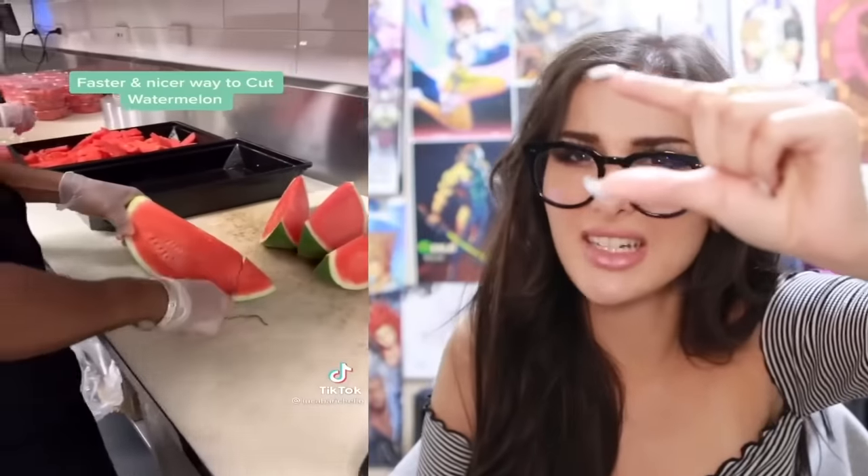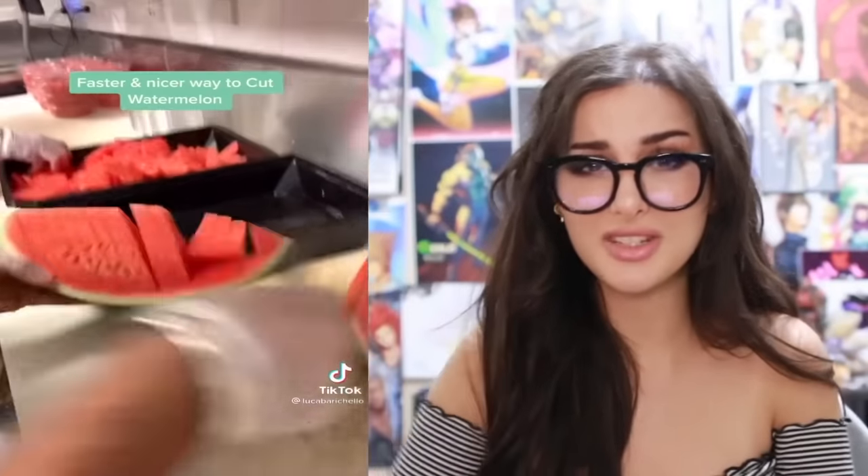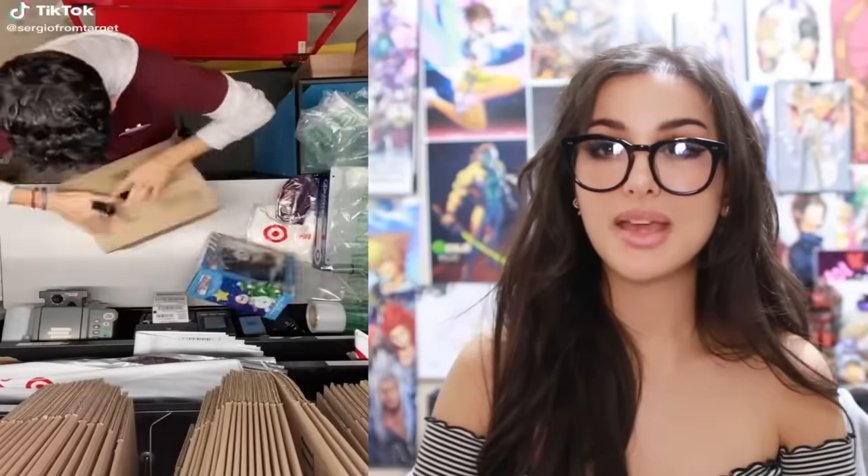Whole Foods is gonna charge ten dollars for five of those pieces. Y'all know how to cut your fruit. When I'm cutting watermelon, I feel like I have to pick out all the seeds — even the white seeds. This dude making boxes, packaging them very efficiently — I would send this video to Amazon as my resume.